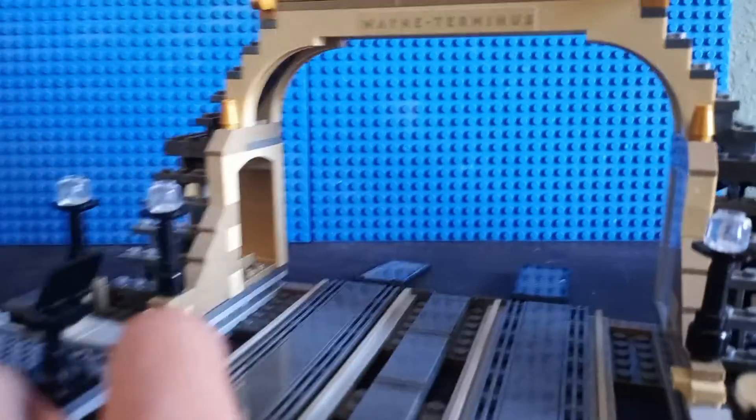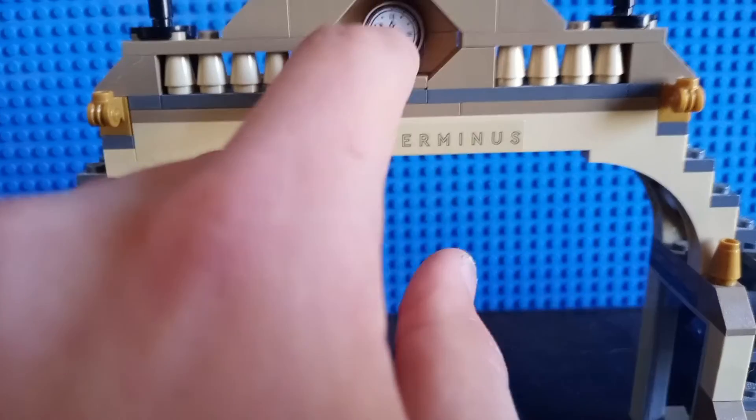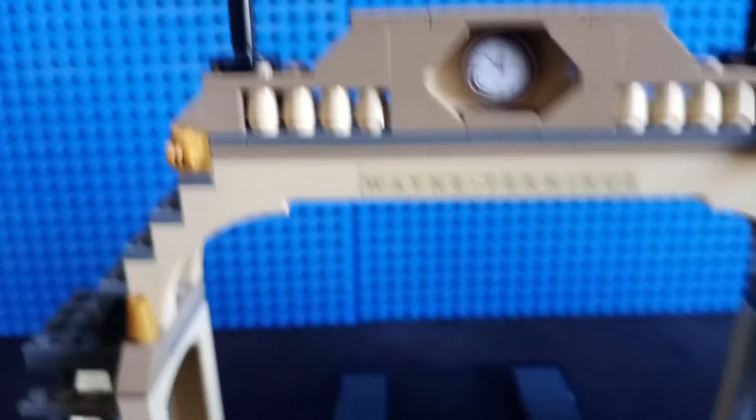That's pretty much all the bottom areas of the Batcave. There's also an area with a sticker that says 'Wayne Terminus,' a clock print, a couple of lamp builds, and stairs leading up to a balcony area. That's pretty much the entire Batcave covered.